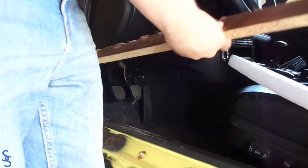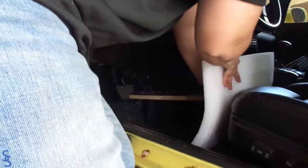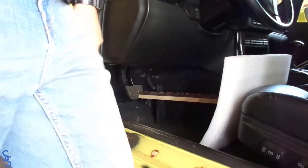If you're doing this by yourself like I am, you can try doing this: just grab something long — I got this piece of wood — put it on the brake, and then just wedge it with your front seat. I use this foam just to protect the seat. By doing this, I save myself from having to buy any special tools.